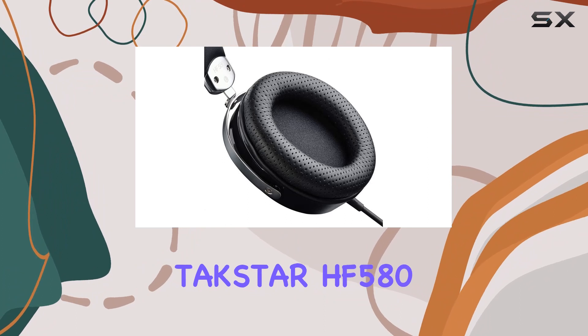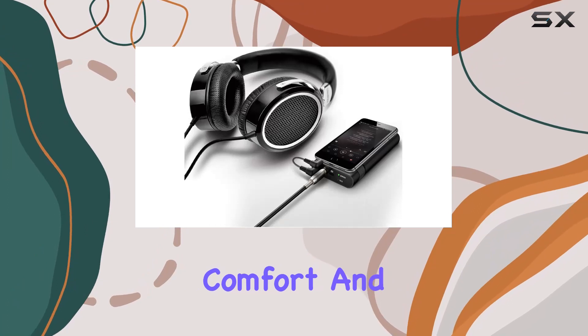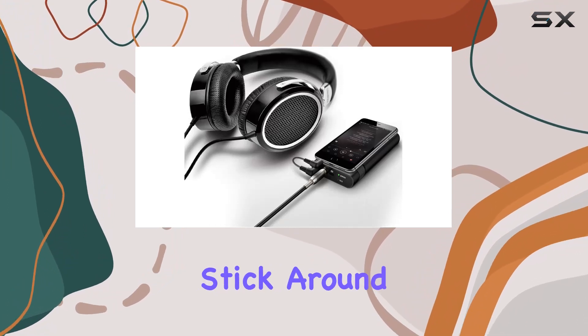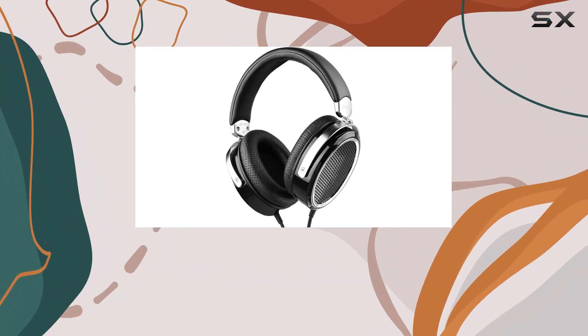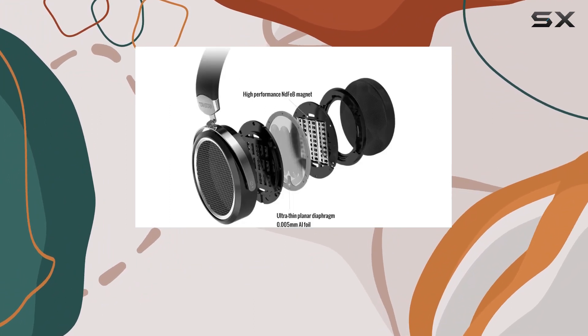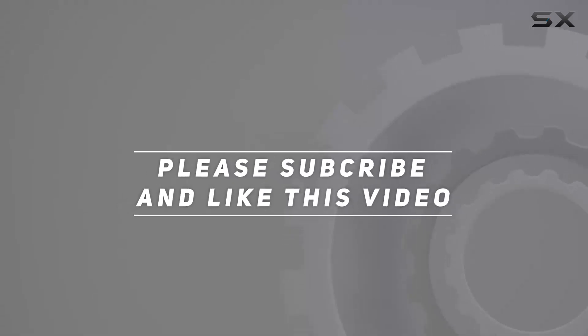In conclusion, the Takstar HF580 Hi-Fi headphones are a solid choice for those seeking top-notch audio quality, comfort, and portability. Stick around as we delve deeper into the sound test, putting these headphones through their paces across various genres. Check out the video description for the updated price, and thank you for watching.